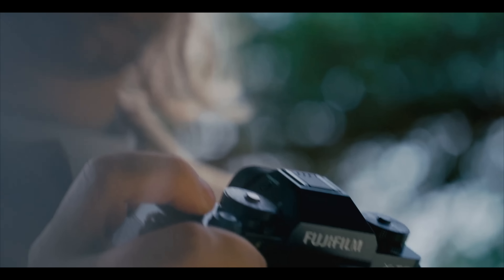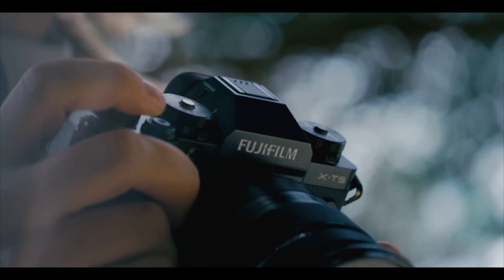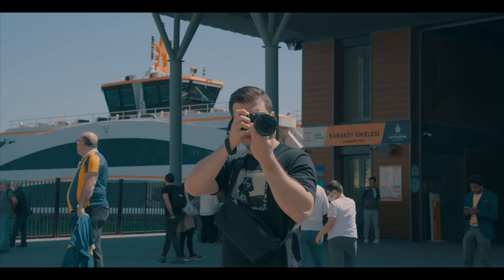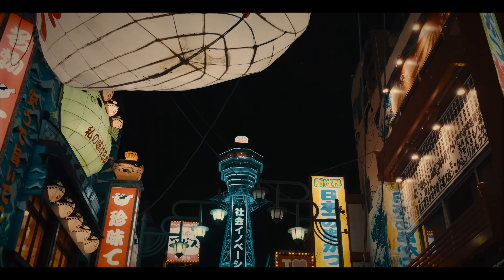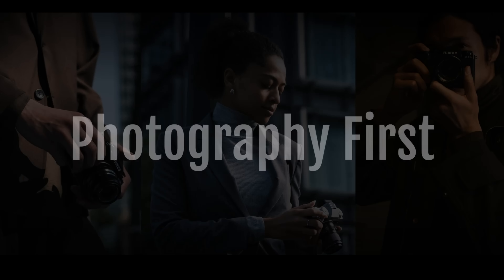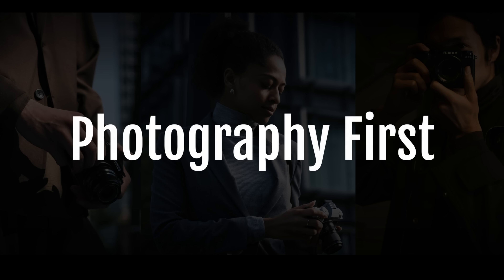Interestingly, Fujifilm have decided to shift the focus of the X-T5 onto photography. Where the X-T4 was more of a hybrid photography and video camera, the X-T5 is photography first while still retaining some pretty impressive video features. Following the release of Fujifilm's video-focused camera bodies, the X-H2 and X-H2S, they clearly feel that the X-T needs to get back to its roots and focus on photography once again.